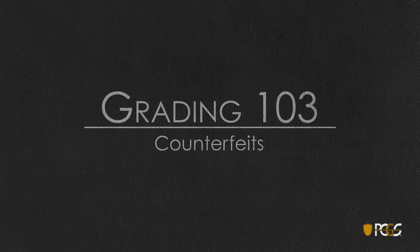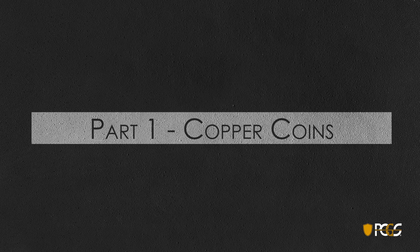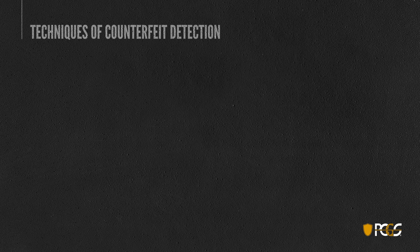Welcome to Grading 103, brought to you by PCGS. In this segment we'll take a look at counterfeit detection — specifically detecting counterfeit copper coins. First, let's talk about a few of the techniques of counterfeit detection.